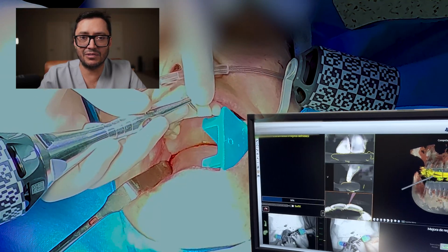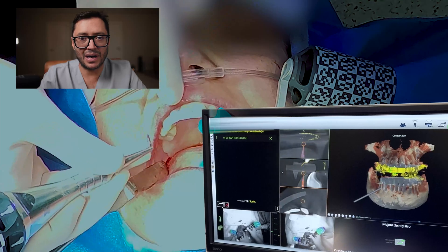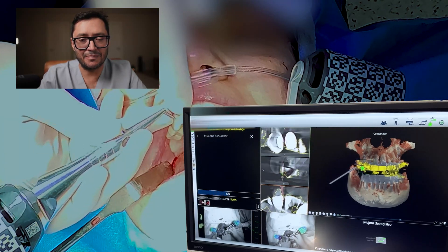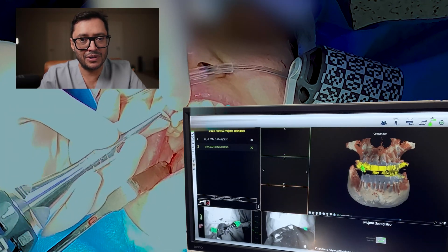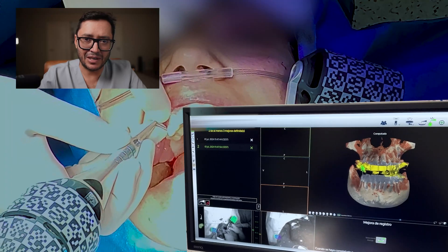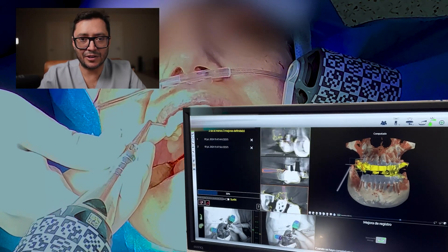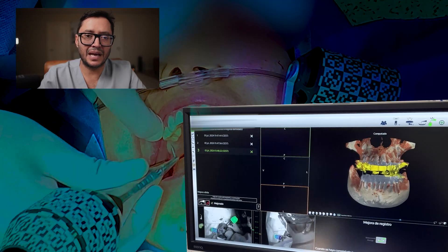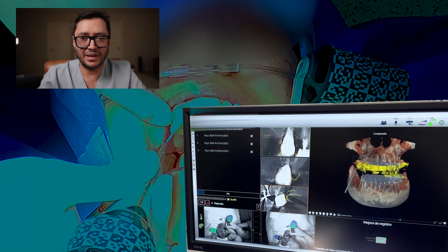With these steps, we take three to four measurements and check them on the patient, verifying that we have the same point on the screen. Afterwards, we improve the system even more by doing a slight painting over the tools and then checking them on the software. With this, we can be completely sure that what we are pointing to on our navigator is accurate. I may go to a cusp or a specific landmark I find in the oral cavity and check it correlates with the imaging.